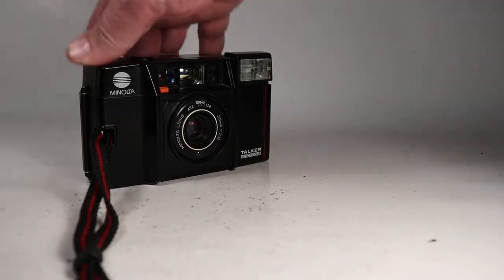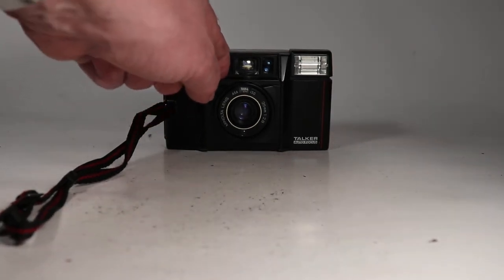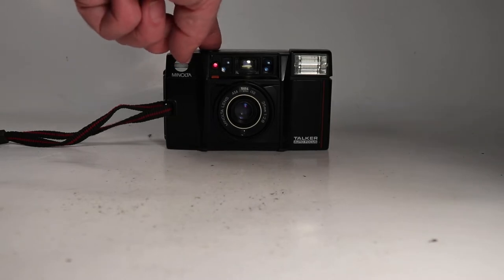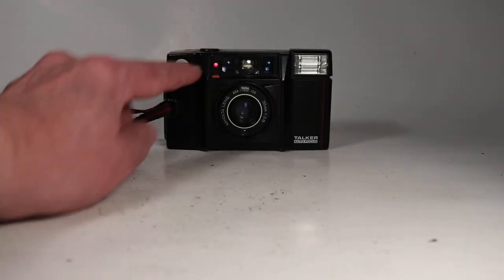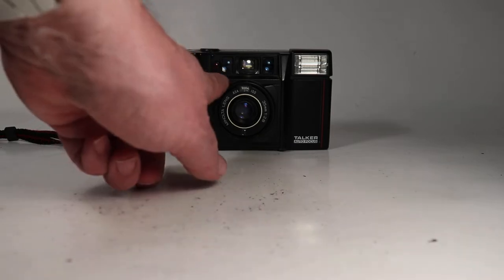One more thing to try is the self-timer, which is this little button right here. We push that down and then activate it. You can see the red light is lit and it'll start blinking — it will complete the cycle, and there it did, and it popped the little button back up.